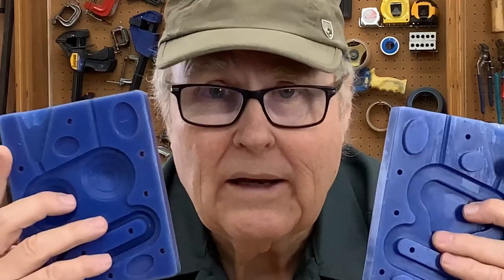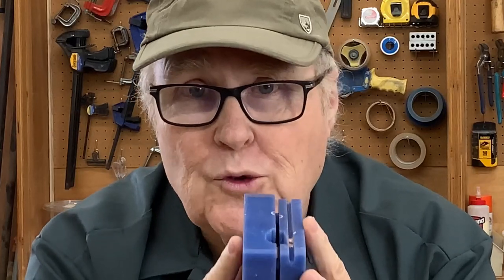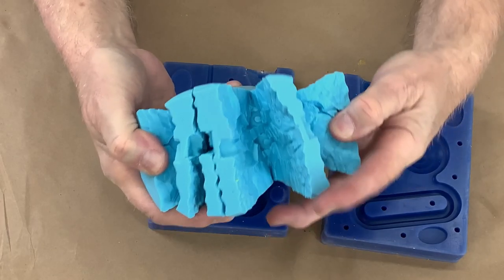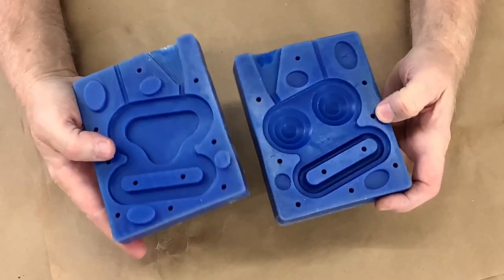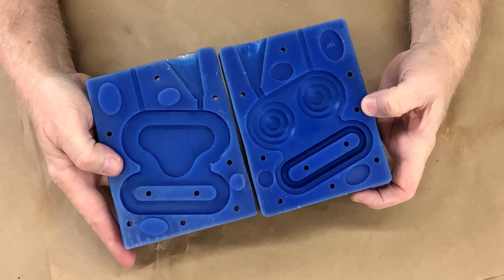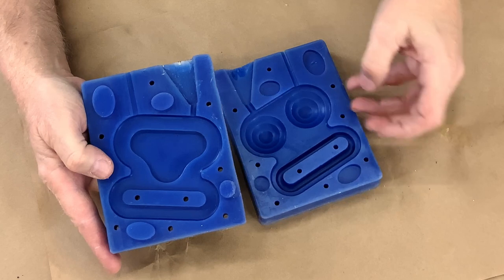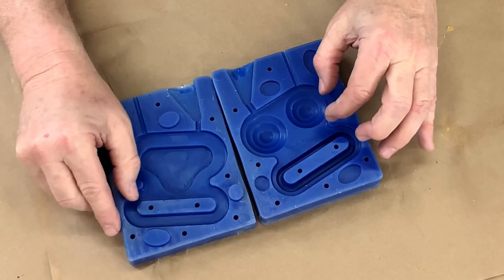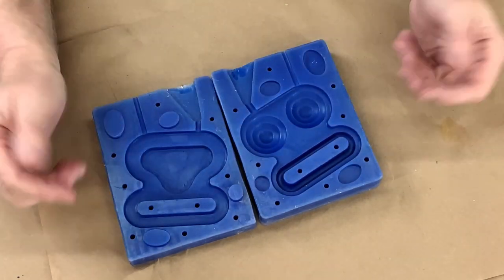I'm talking about rigid tooling — molds. Not flexible, not rubber, hard as a rock. The biggest difference between a rigid tool and a rubber tool, obviously, is the inability for the tool to flex. So one of the key characteristics of a rigid tool is a property called draft, which means there can't be any undercuts. There can't be anything that would lock the rigid resin casting into the rigid mold. It has to be able to pop out all by itself.